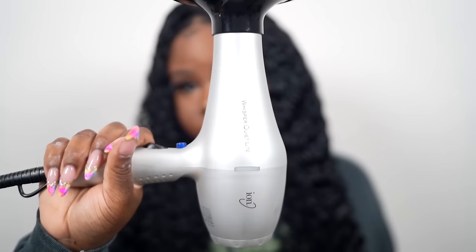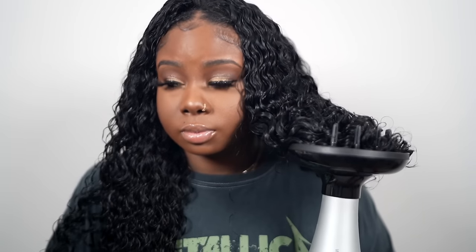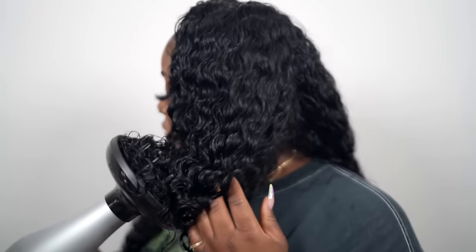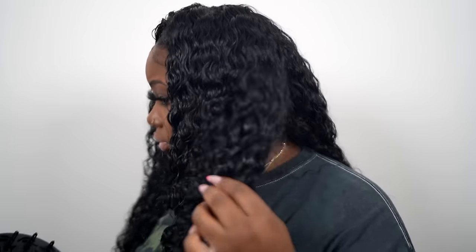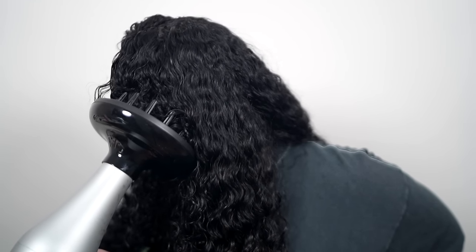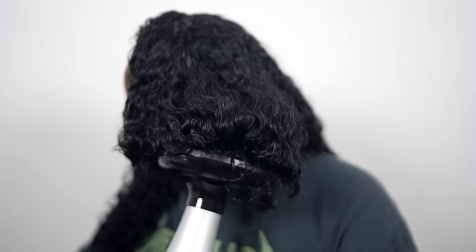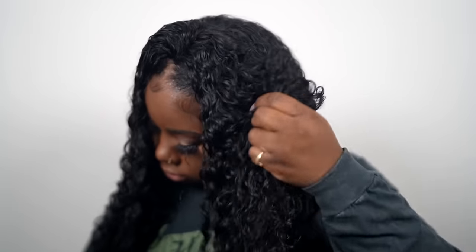Now I'm going to take my diffuser and diffuse the hair because I didn't want to sit around and wait for all this hair to dry. Using a diffuser is your best friend — it honestly helps define your curls. You get the best curl definition when you use a diffuser; the curls in this hair were popping. It didn't take long to dry — this step took about 15 to 20 minutes.